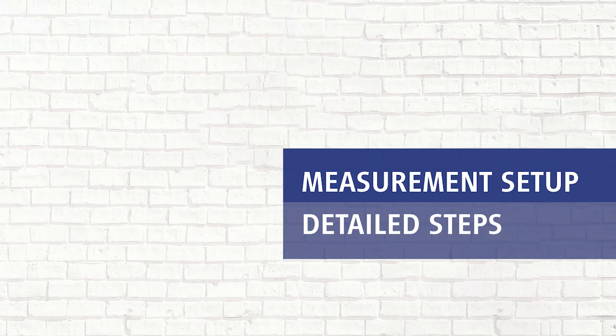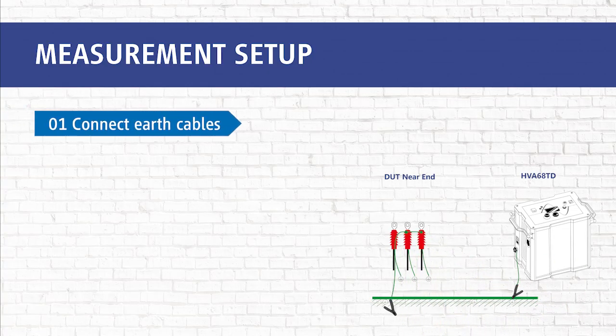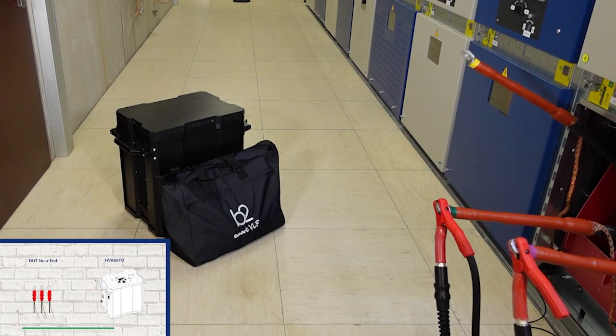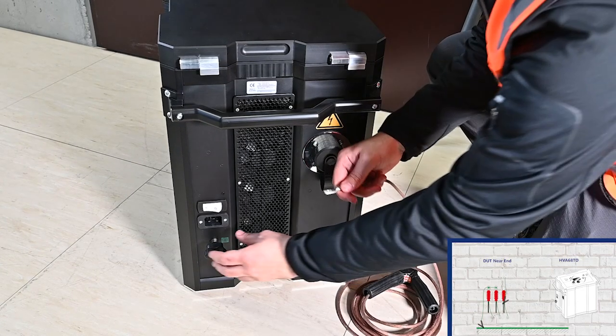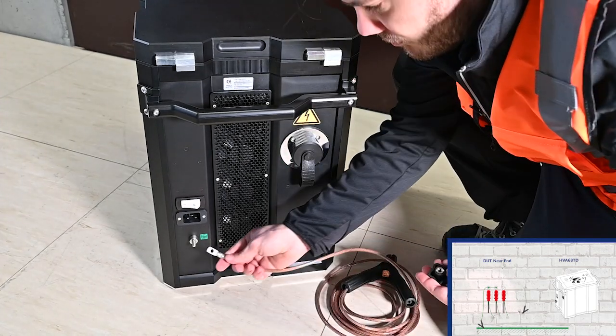Now we will take you through the measurement setup step by step. In step 1, we connect all earth cables. We start with the earth connections of the device under test. In this case, L1 is our DUT. We short circuit L2 and L3. Then we make the earth connection of the HVA.